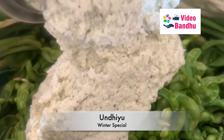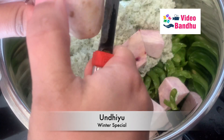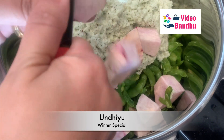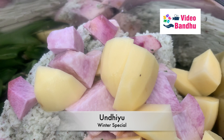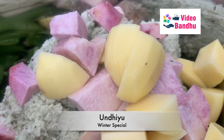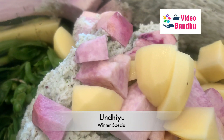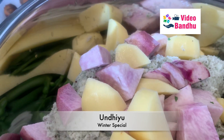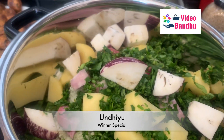After that I'll be adding the paste that we have made. These are kand — this also we get during winter season only. After that we will be adding some potatoes. This completely depends on your preferences — the vegetables you like, you need to add in the quantity or portion you want.